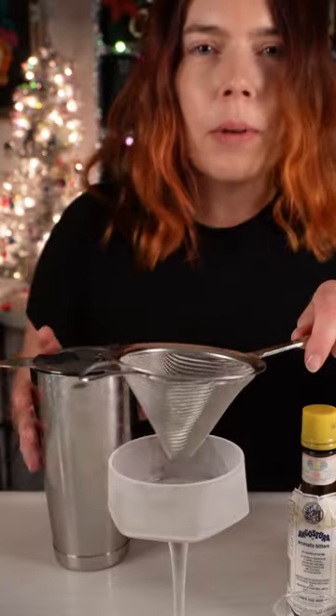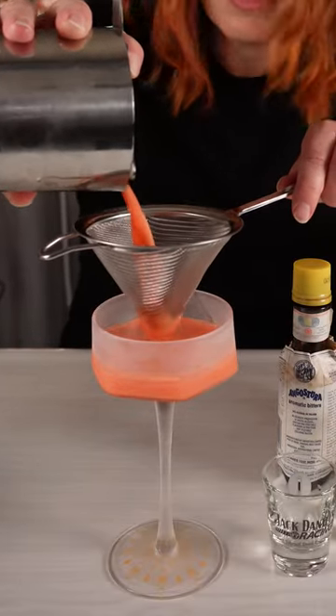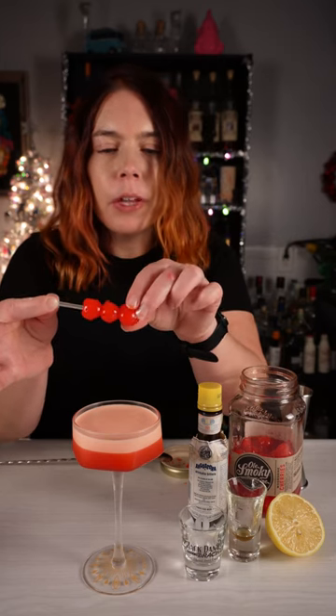Time to shake it again. I'm gonna double strain this into a chilled martini glass or a coupe. Finish it with three of the ol' smoky cherries.